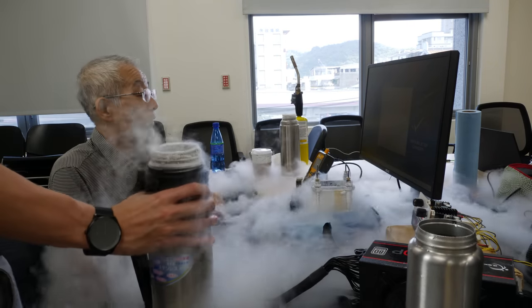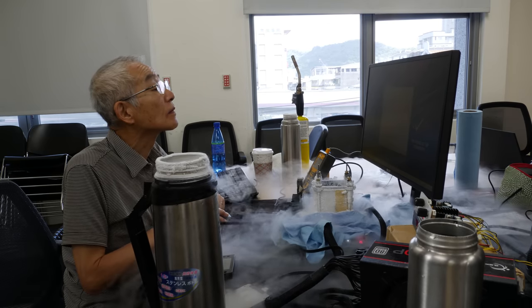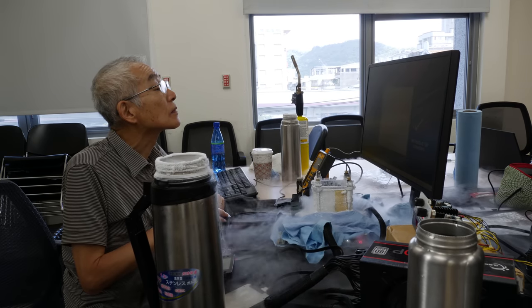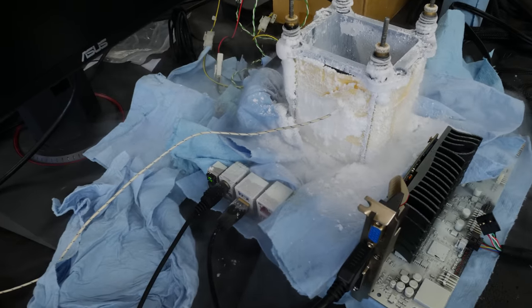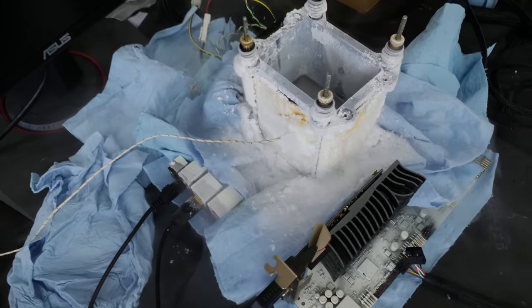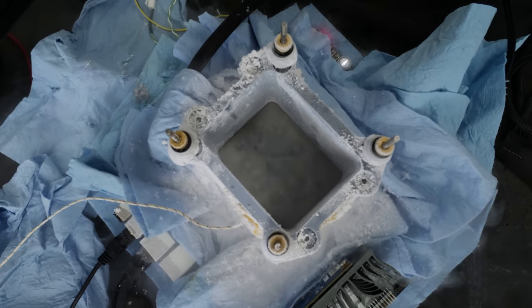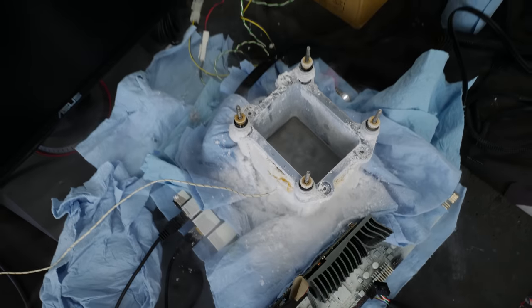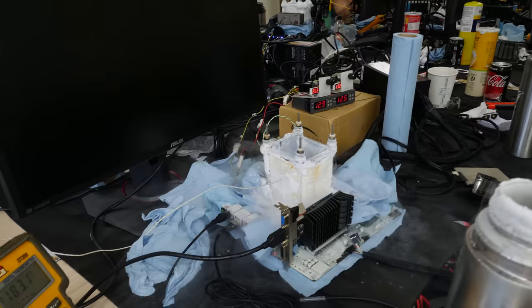We also had another legend on our team: Freddy Yama from Japan. He's been in the extreme overclocking scene for about 20 years and is probably one of the first people who ever did extreme overclocking with liquid nitrogen or dry ice. He loves to bench Super Pi, even now on the 9900k, and still benches the CPU in Windows XP just to see if he can beat his previous score. Absolute great man — I'm very thankful I had the chance to meet him.